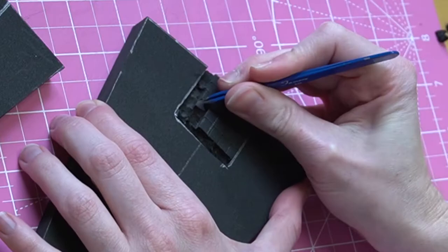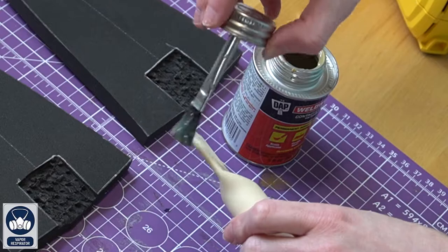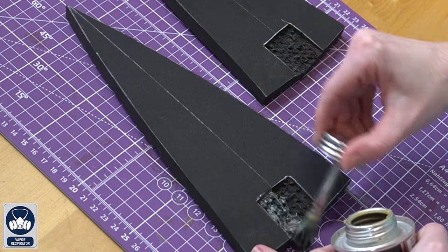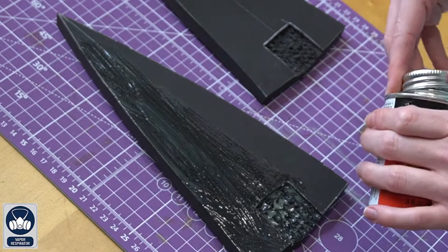For attaching the pipe, rough up the flat section of the CPVC pipe — this gives the contact cement glue something to grip onto from that smooth surface. Apply contact cement glue to the flat part of the pipe and set it aside to dry. Also apply it to not just the cut sections of the foam but the entire flat area, and wait for both pieces to dry before attaching them together.